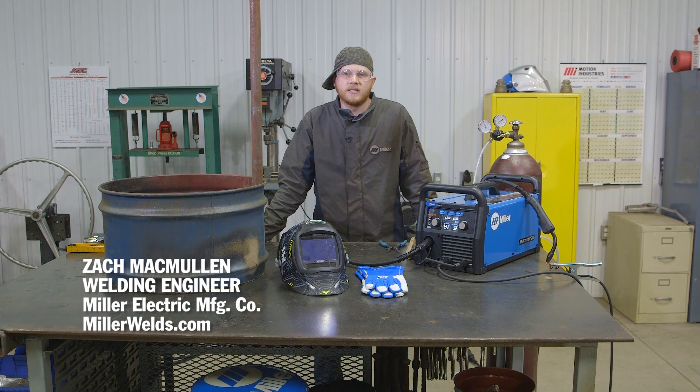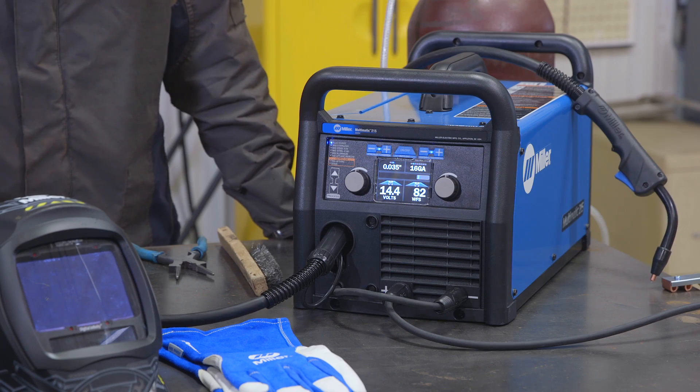Hi, my name is Zach McMullen. I'm a welding engineer with Miller Electric Manufacturing Company. Today I'm going to demonstrate how to build an outdoor fire pit with the Multimatic 215.